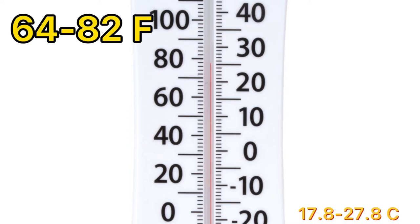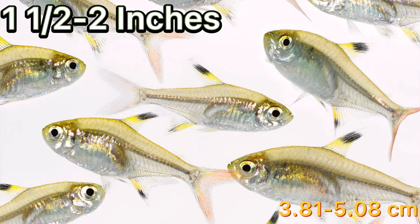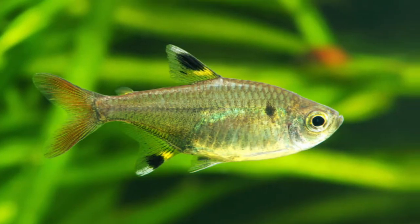These fish love to live in schools and grow to a length of one and a half to two inches. Now for the amazing fun fact.